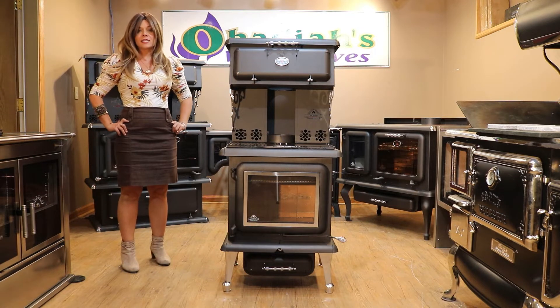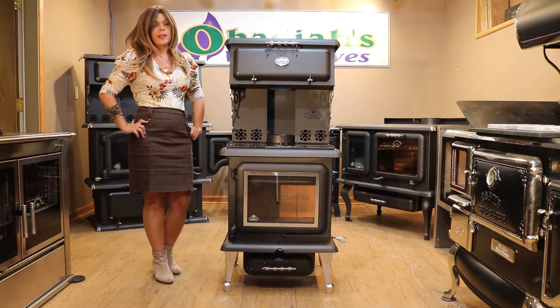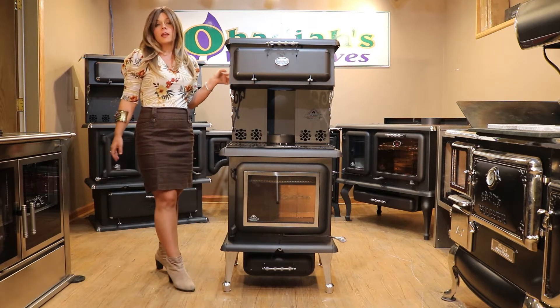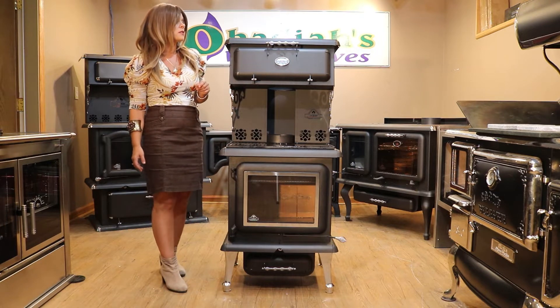So this is going to be a cute little wood cook stove. I call it a cook stove because it has this warming oven. Other than that there's no actual baking oven. Featured is going to be a cast iron enamel cook plate that comes on the top of the stove.